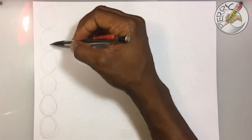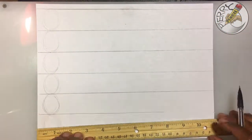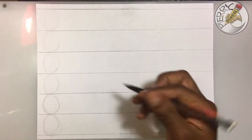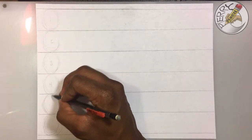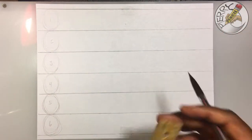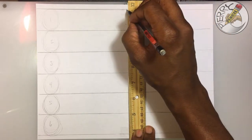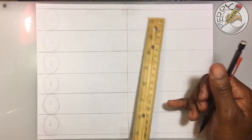Once you have your six heads drawn in, I'm going to go ahead and use my ruler. Now once you have your guidelines down — your six heads down — I usually go ahead and number them: one, two, three, four, five, and six. Then I usually move over to the center and put a dividing line down the center.